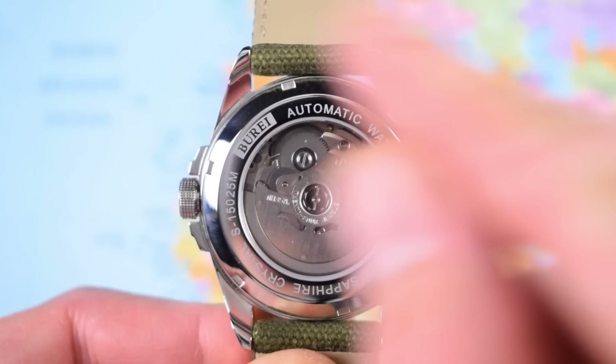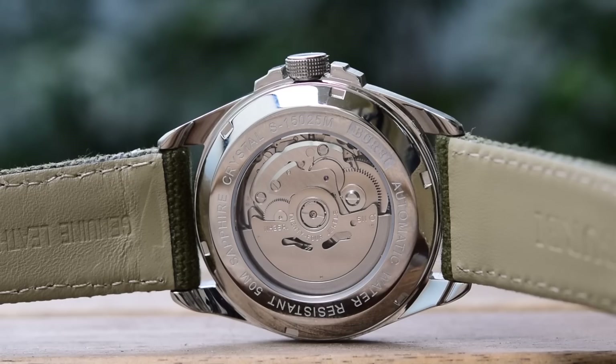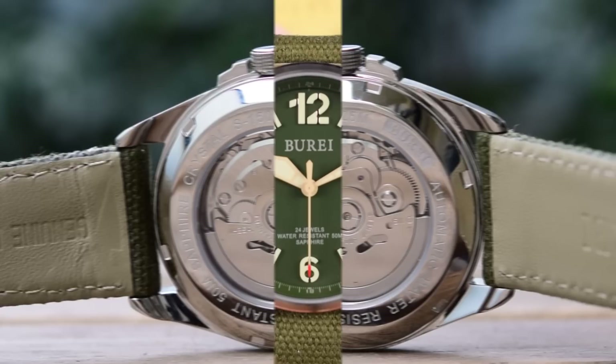It's a high-polish screw-on display case back with the usual spec list around the outer edges - 50 meters of water resistance, which is fine. And inside, the Seiko NH35. I always say if you're getting an NH35 in a watch for less than $100, you are doing really, really well. 24 jewels, dual hacking and hand winding, automatic bi-directional winding - rugged, robust, reliable, and usually relatively accurate as well.